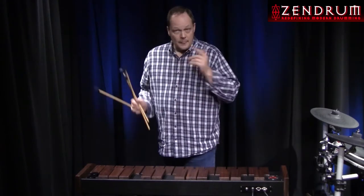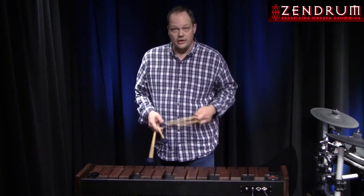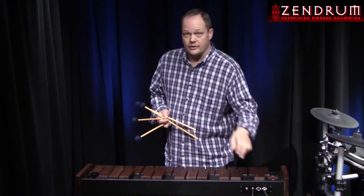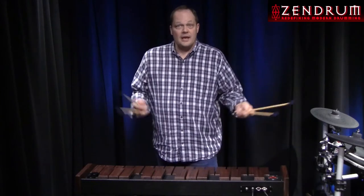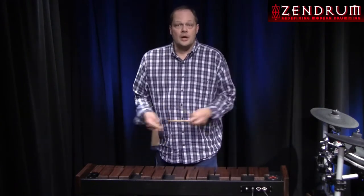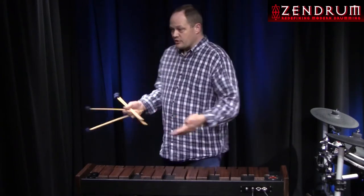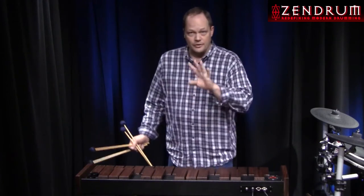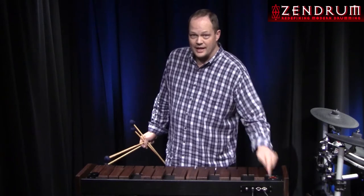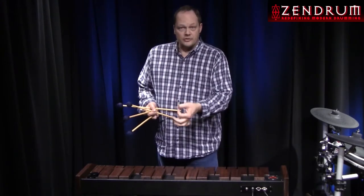If I'm doing a show and I need a woodblock tone, I can just reach up and play the Zendrum trigger — I don't have to reconfigure a bunch of stuff. If I need a four-note bass marimba chord, what I hate about doing shows is I end up with a 12-foot-long marimba for one chord. I can put the four notes via ZenEdit on one of those pads, just hit it, and that's it. My marimba now is a large Zendrum trigger.